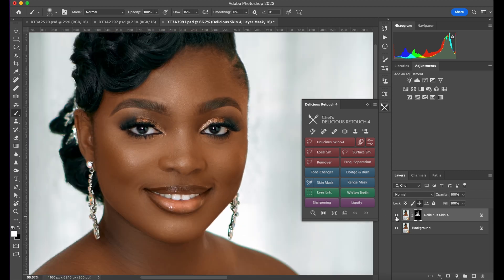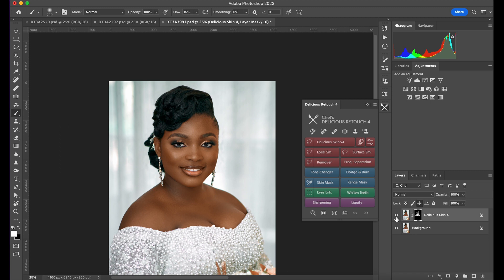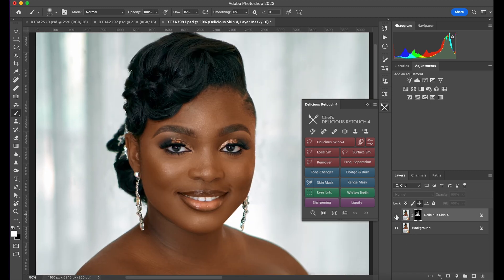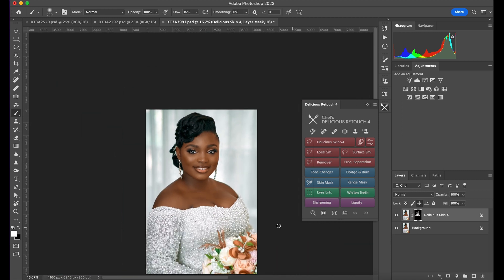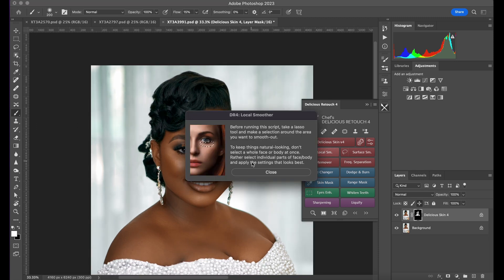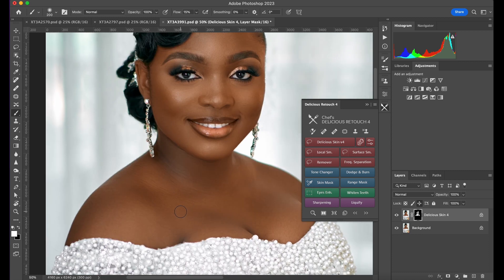Let me show you — this is the before, this is the after. Before, after — as you can see, it gives a quick skin smoothing. Watch the face: before, after. This is really easy to do and it's going to help you save a lot of time. The Lucas Smoothener here — you have to select where you want it applied.